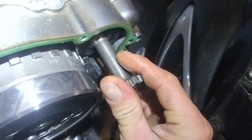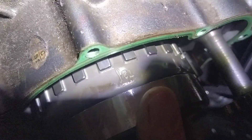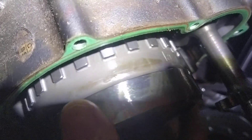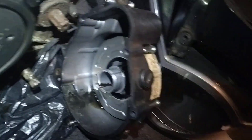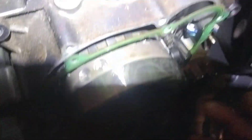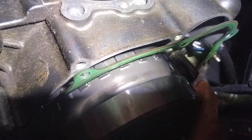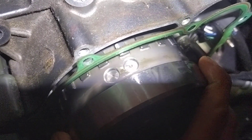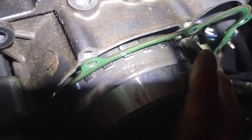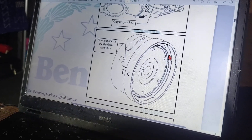It is not there. T2. T1 with a dash there. Spin it all the way. As you can see, there's only those two marks. That mark that they put on the diagram does not exist on the Benelli TNT125 flywheel.